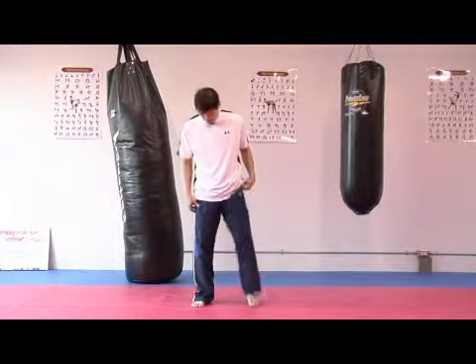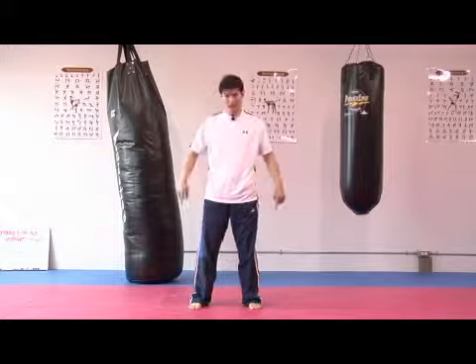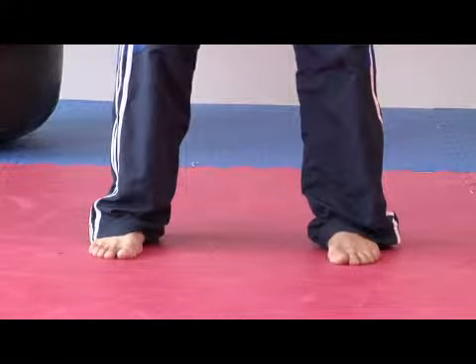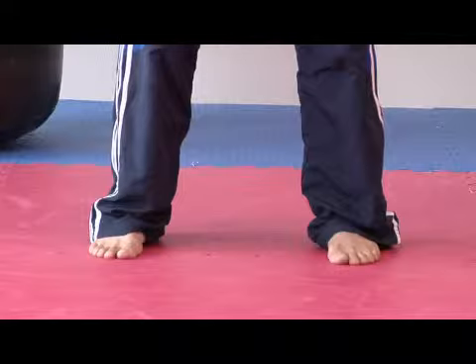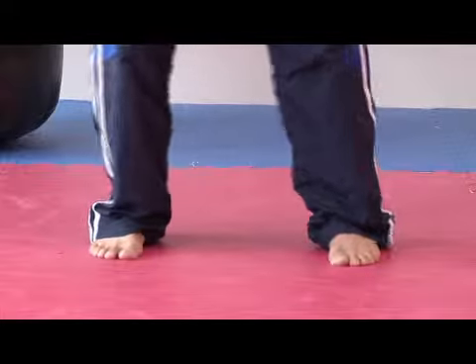So I'm going to have my feet about shoulder width apart, as if I'm standing on a line. My feet are about shoulder width apart and I'm standing on a straight line. Toes are pointed forward. From there, I'm going to bring one foot slightly ahead of the other.